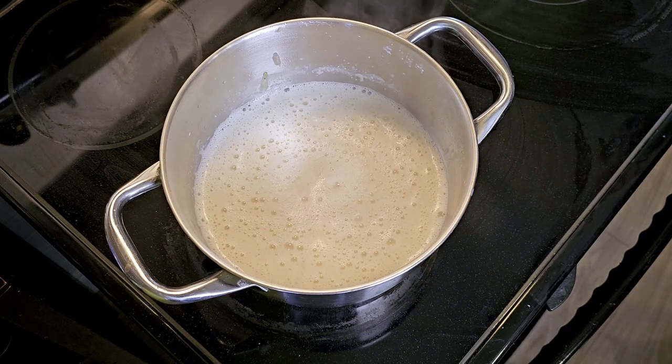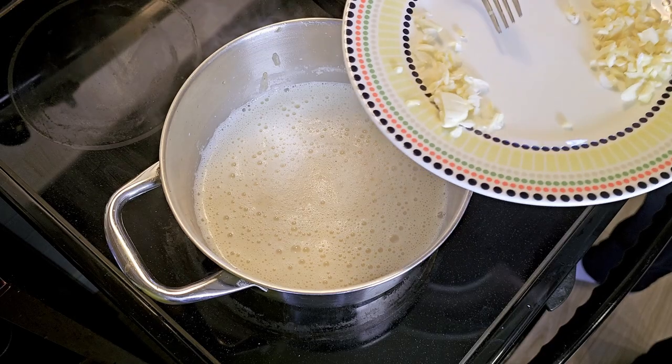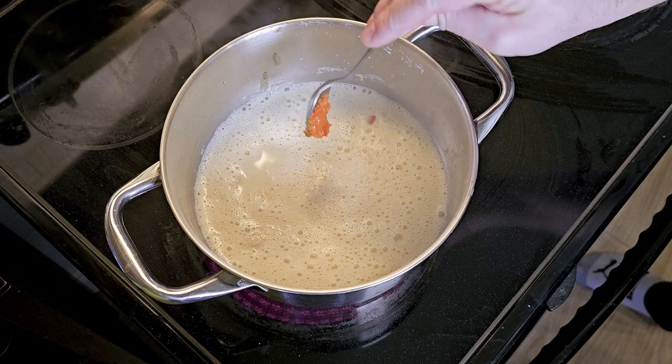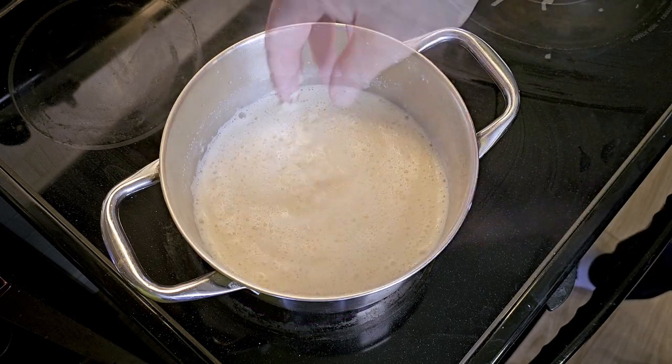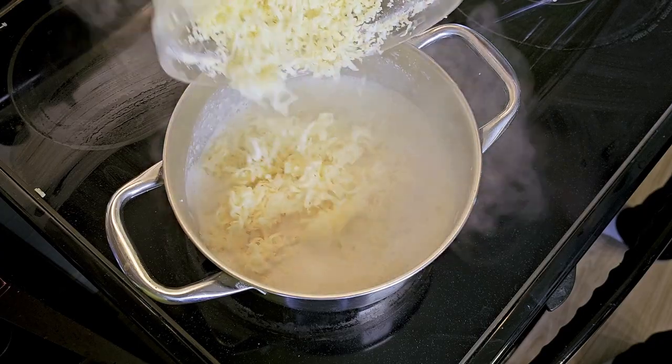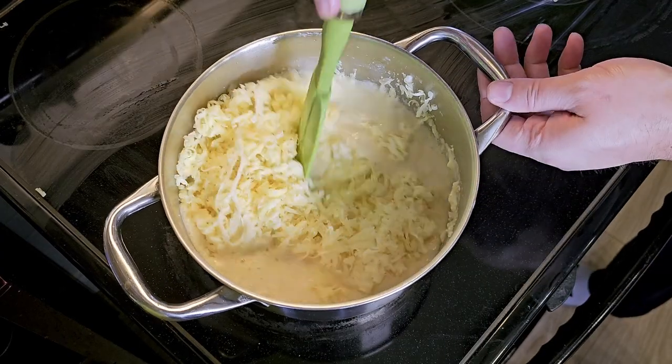Season with salt, half your stash of minced garlic, and a generous splash of homemade chili paste. Then slowly add in all of your cheese — or add it all at once and fold it in — to create your cheese sauce.